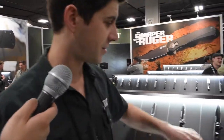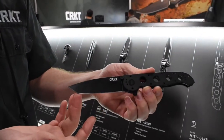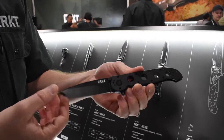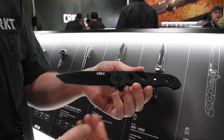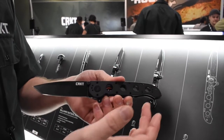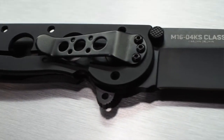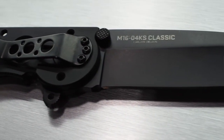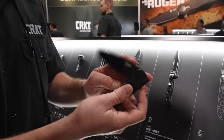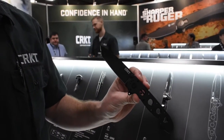The final one in the lineup, and the largest, is the M16-04KS — a really large tanto style blade. A lot of people like our larger M16-04 series, and this is just the same. Really simple, lightweight design, slim in the pocket, easy in and out of your pocket as well, featuring all the upgrades of the other models. The M16-04KS is a great opener with a much larger blade compared to the other models. We're real excited this year to be featuring more M16s as we continue to expand the line.